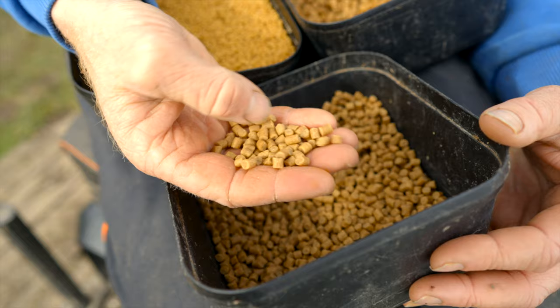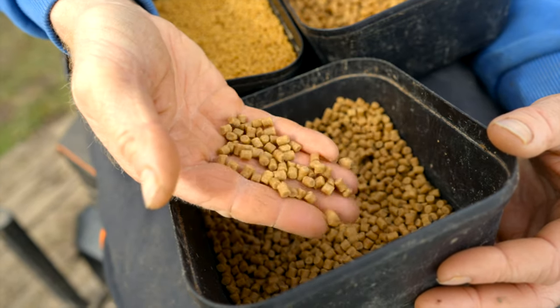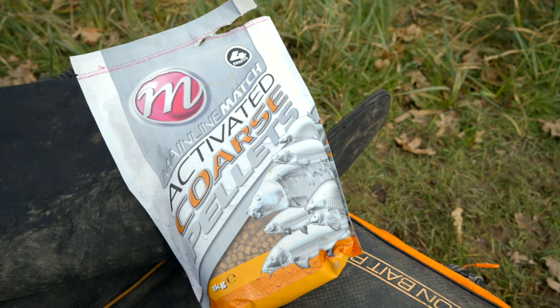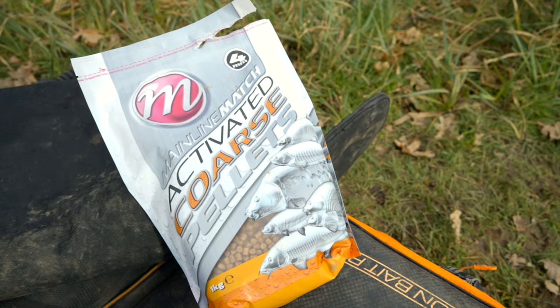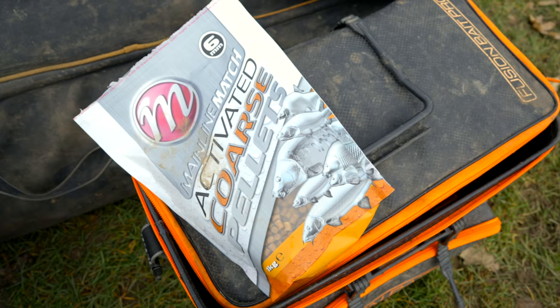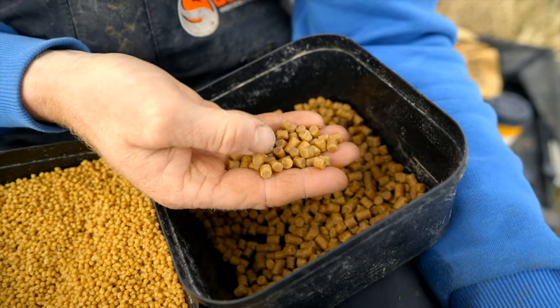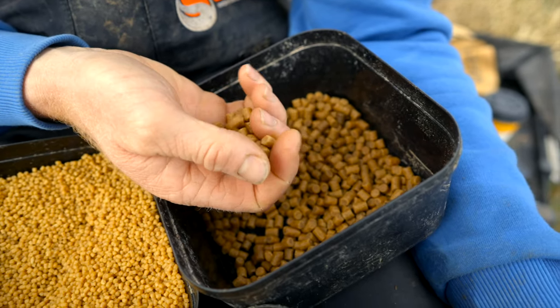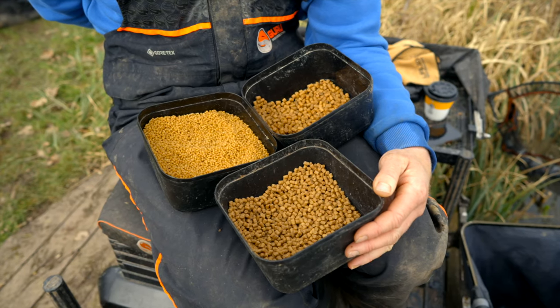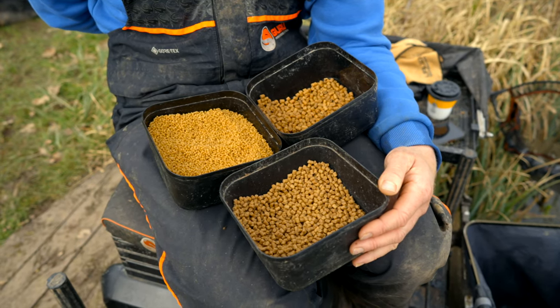Four mils come in when I'm fishing for smaller carp, the odd F1 or odd big skimmer still mixed in. Then I will step up to six mils if I want to either increase the size of the fish I'm catching, or if I'm having problems with foul hookers and liners. And this is probably the most important part of this discussion — you've got to be willing to change between the sizes throughout a session.